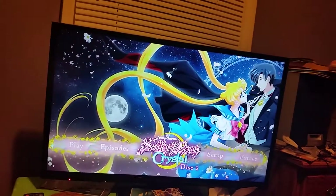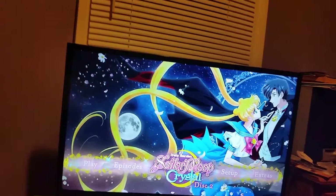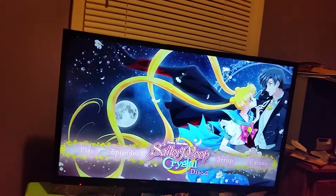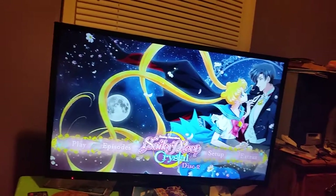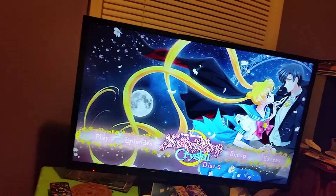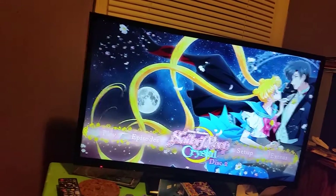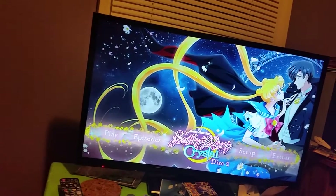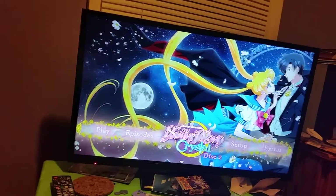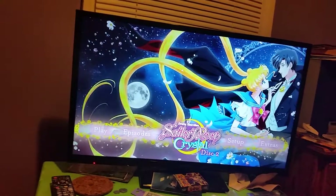So there you go — that is the DVD menus for Sailor Moon Crystal Set One Limited Edition. If you are debating which ones to get, I would get the Blu-rays because they have music and better extras. But if you can't afford the Blu-rays, you can get the DVDs. The DVD menus will not have music to them, just like the 90s limited editions. If you have any questions, please comment on the video. Bye bye, Moonies!